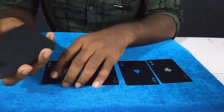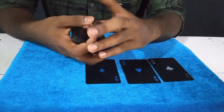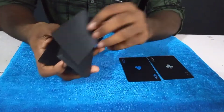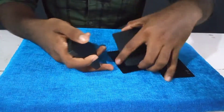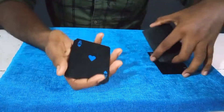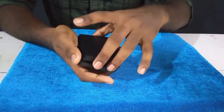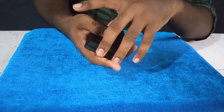We need to set up here. I have to put this aces page. We can put one ace here. Now we put one ace here. We have to cover it. Now we have to use this. This is a pinky break.